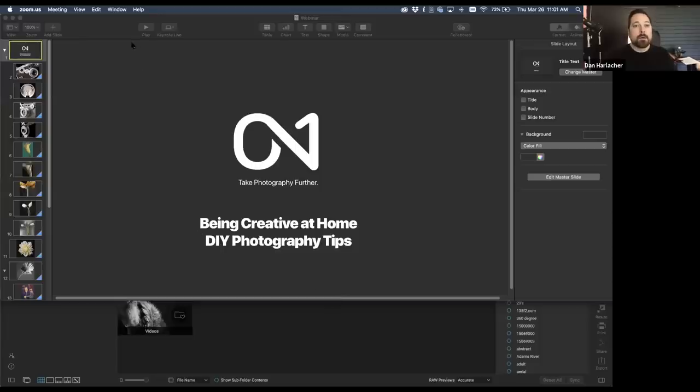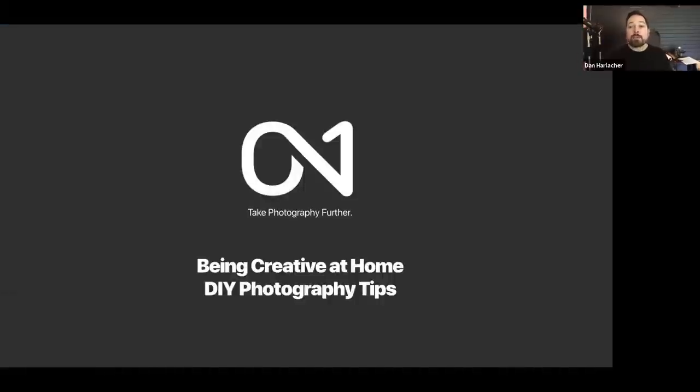All right, thanks everybody for joining me. I'm Dan Harlicker, VP of Product here at ON1, but I've been a lifelong photographer. Today I wanted to share some tips and tricks for how to be creative around the house when you're stuck inside. I grew up in Oregon, so it's oftentimes rainy in the winter and there's not a whole lot to shoot. Let me share my screen and show you some sample photos of the kind of stuff we're going to create today.